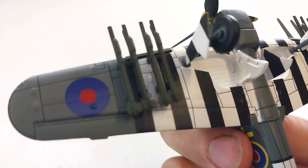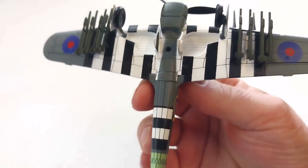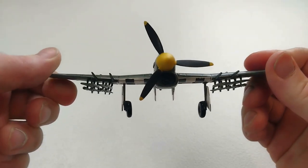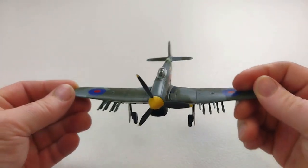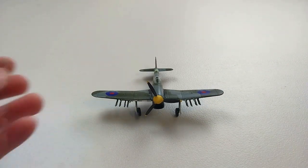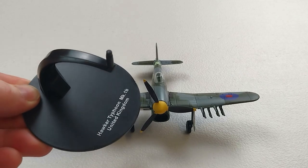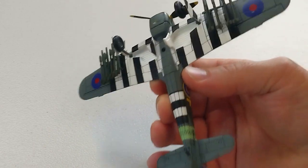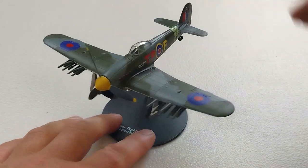I think the overall quality of the build for the value is very reasonable. For your budget collector, it's quite good. It is a menacing sort of aircraft — it's got that big mouth underneath it. It does come with a standard stand which has some details of the aircraft on there, quite easy to put on. There is no ordnance that you need to attach, so it's just a straightforward stand deal.